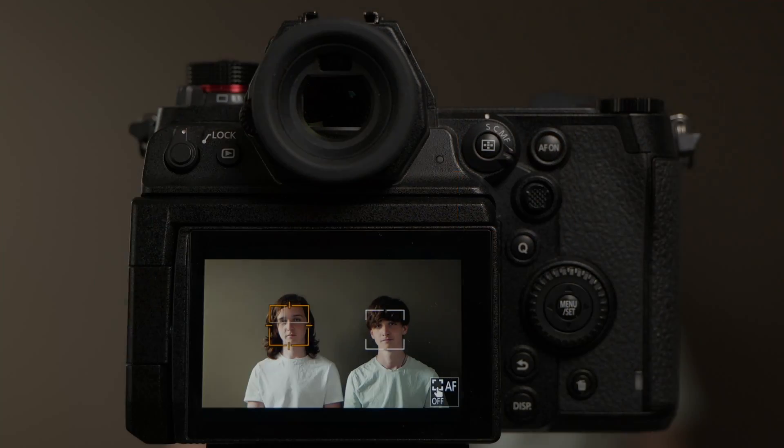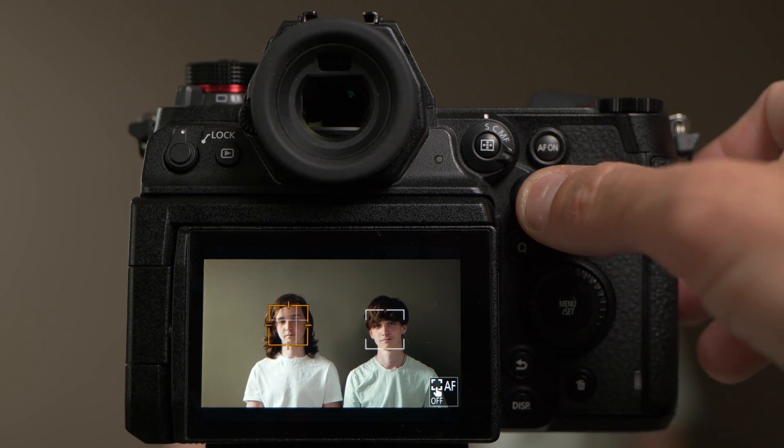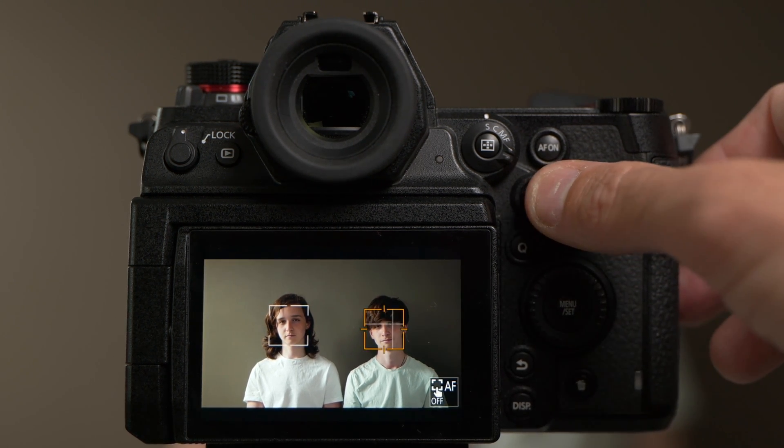The camera detects all faces in the frame automatically and selects one of them, indicated by a yellow frame. With Lumix cameras, you can use the joystick on the back of the camera to toggle between different people in the frame recognized by the human AF autofocus.